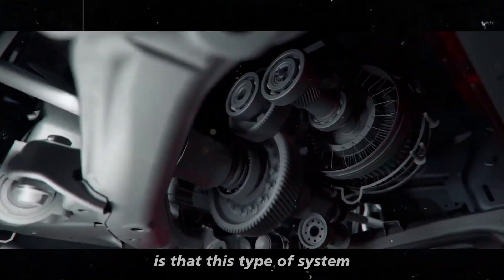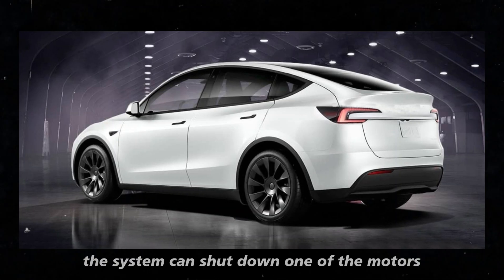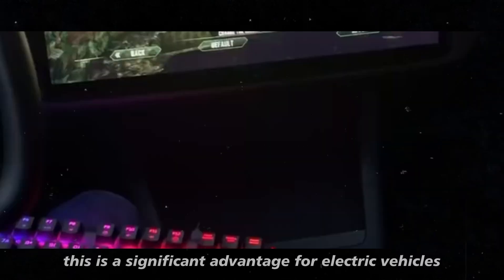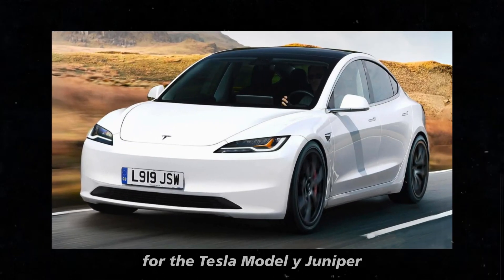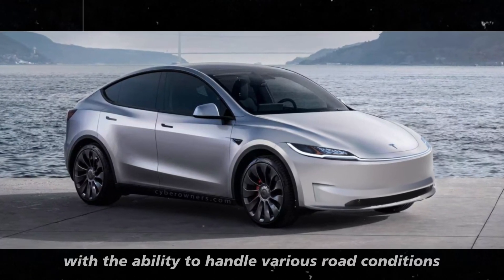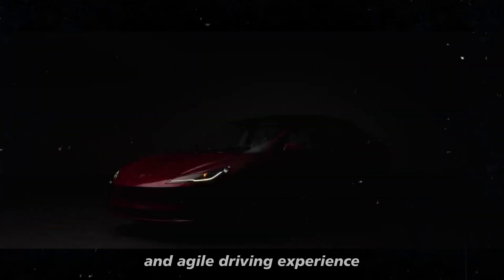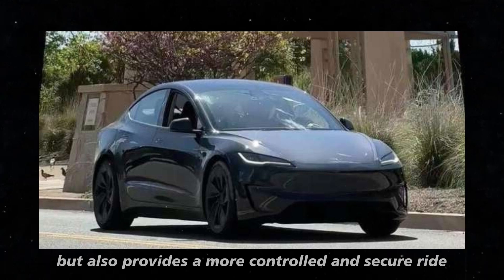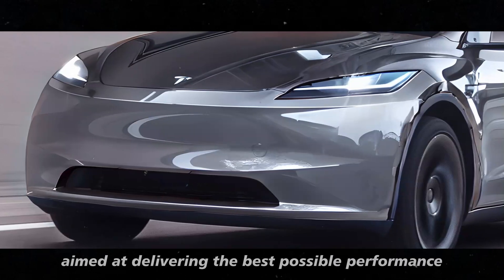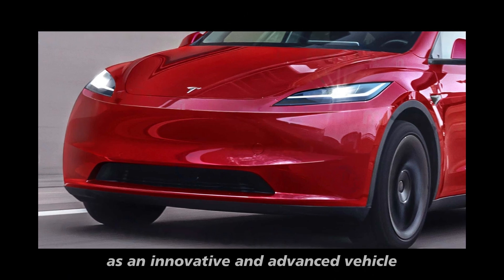Another interesting point is that this system can contribute to the vehicle's energy efficiency. In situations where full all-wheel drive is not necessary, the system can shut down one of the motors, reducing energy consumption and increasing battery range — a significant advantage for electric vehicles where energy efficiency is always a priority. For the Tesla Model Y Juniper, this dual-motor all-wheel drive system is designed to maximize performance and safety, offering an exciting and agile driving experience while also providing a more controlled and secure ride.